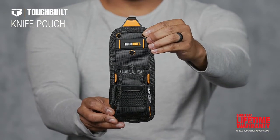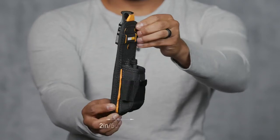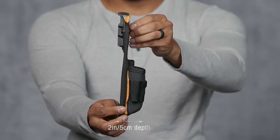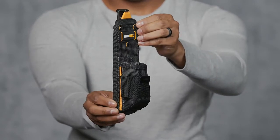This is the TuffBilt Knife Pouch. Organize your tools faster and easier. Not a one-trick pony, this workhorse of a pouch transforms the way today's professionals carry their tools in a small package.